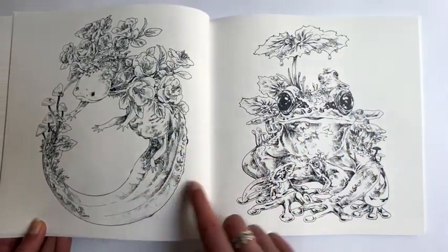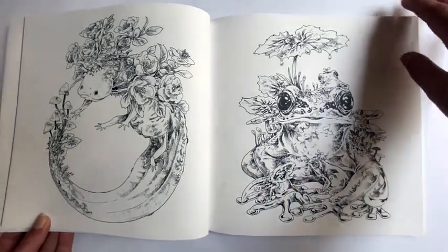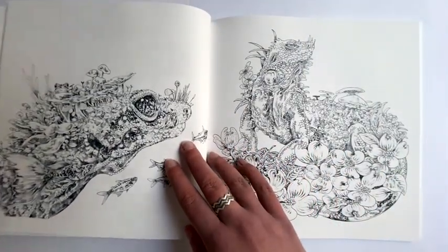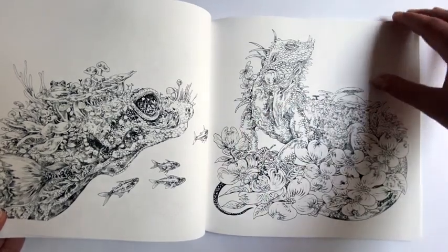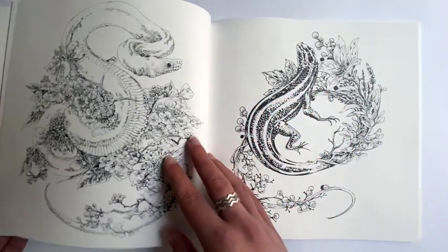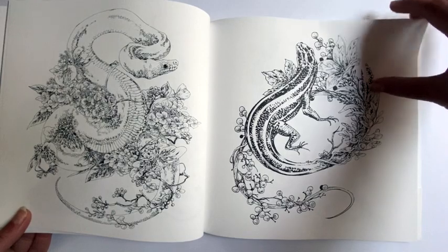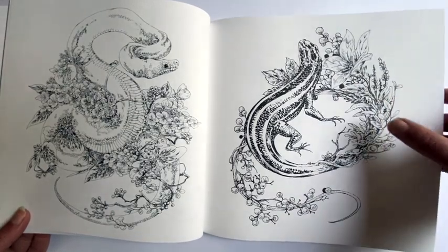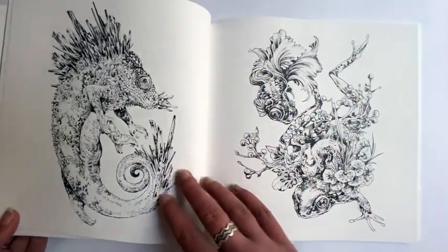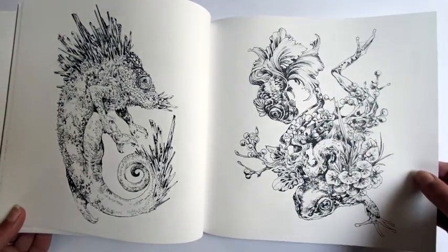It's an axolotl! A little frog, and look — a little tadpole. I love the iguana here with these beautiful flowers. I can tell you probably all the animals in here, don't ask me about the flowers! That's a type of salamander I suspect. I think that's a type of goldfish — I love the big bug eyes.